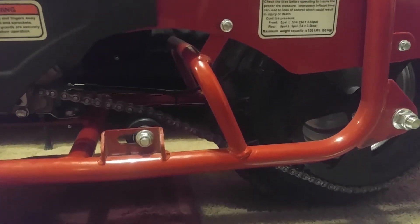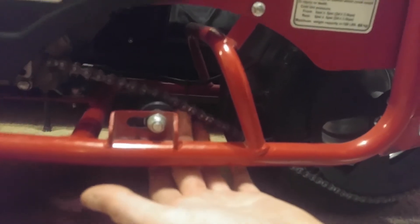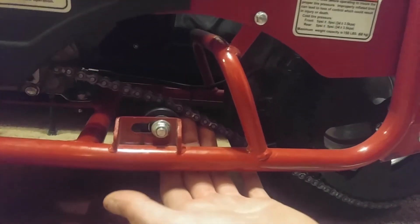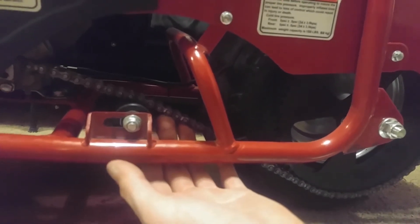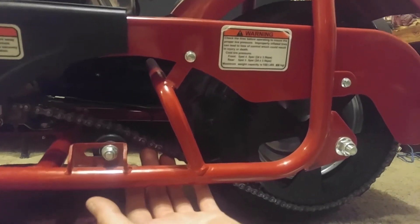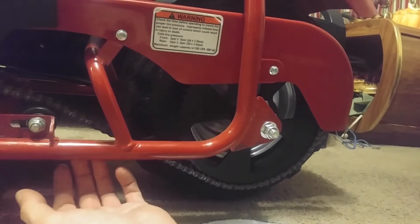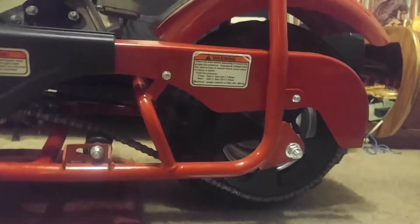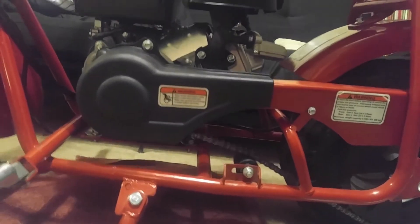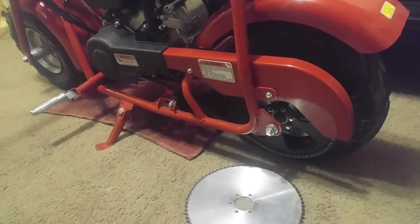I've also gone ahead and adjusted and resized the chain. If you notice, there's very little to no slack. For anybody who's ever made a left turn on one of these bikes with a loose chain — obviously the chain snaps or binds, and that's not a good thing. So you definitely want to have your chain pretty tight.